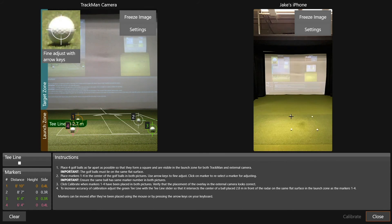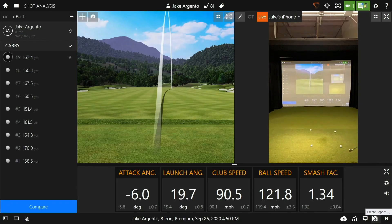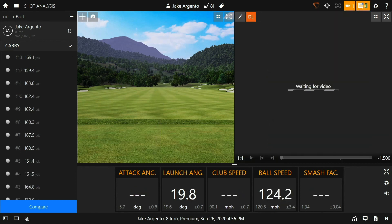Moving over to the iOS camera angle on the right-hand side of the screen, you'll need to click on those golf balls again, align the crosshairs, and do so in the exact same order that you numbered the ones on the left. Once finished, click Calibrate and you should get a successful message. After calibration is complete, move those four golf balls away. It's very important to note that if the iOS device ever gets bumped or moved, you will need to repeat the calibration process.